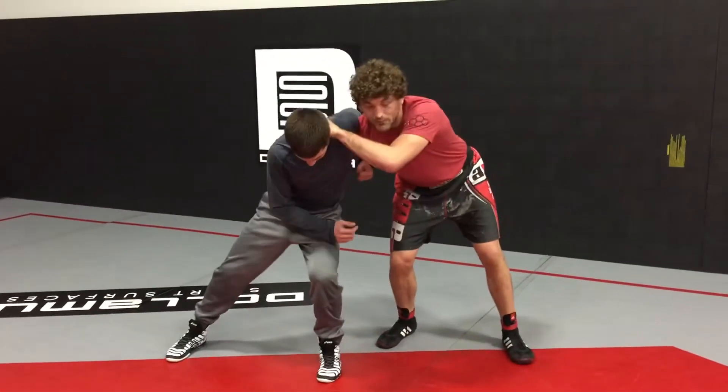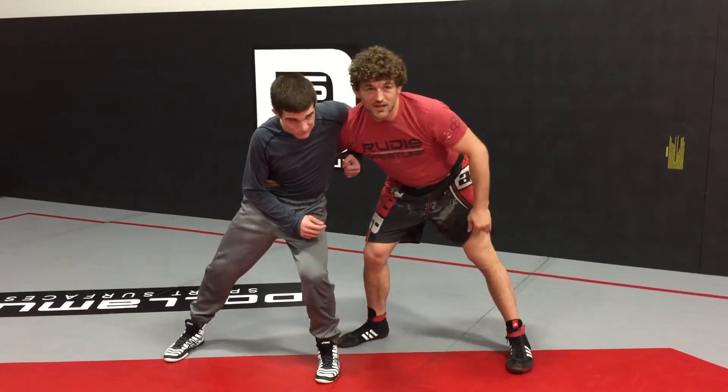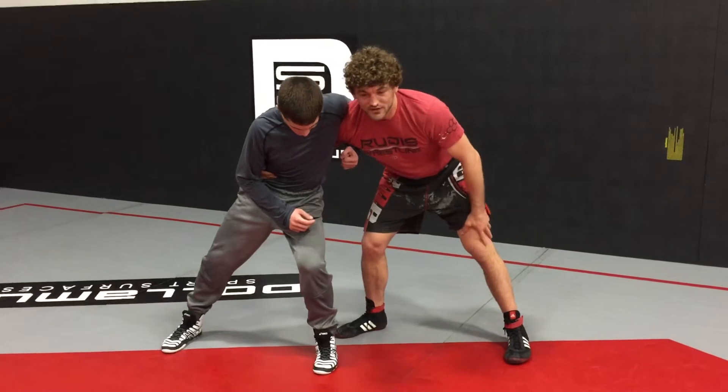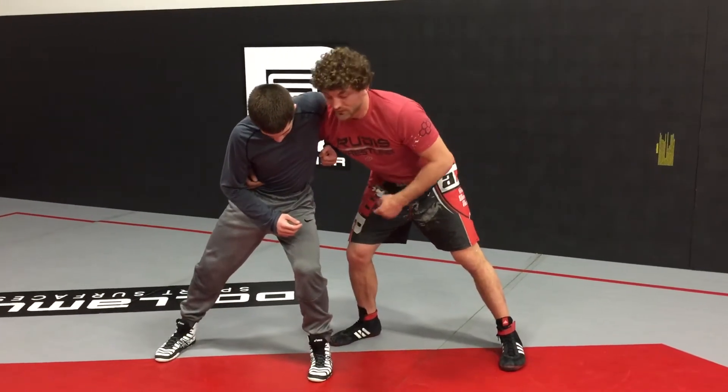Obviously I can't snap from here. I can't knee pick him from here. So there's one good option. I learned this from Andrew Crone who wrestles at University of Wisconsin right now. I don't know where he learned it from, so I call it the Crone because that's who taught me. That's how moves get named.